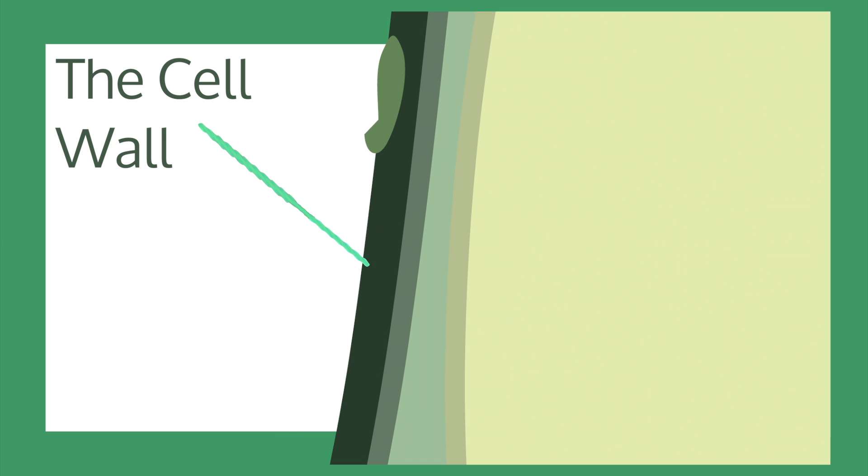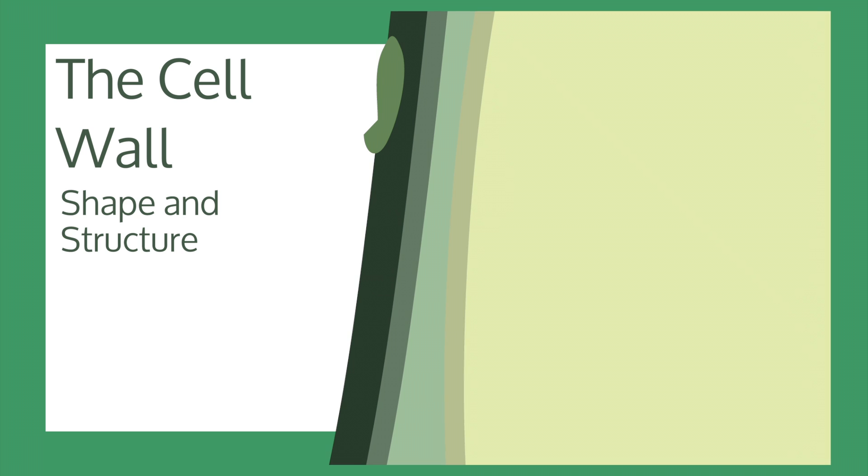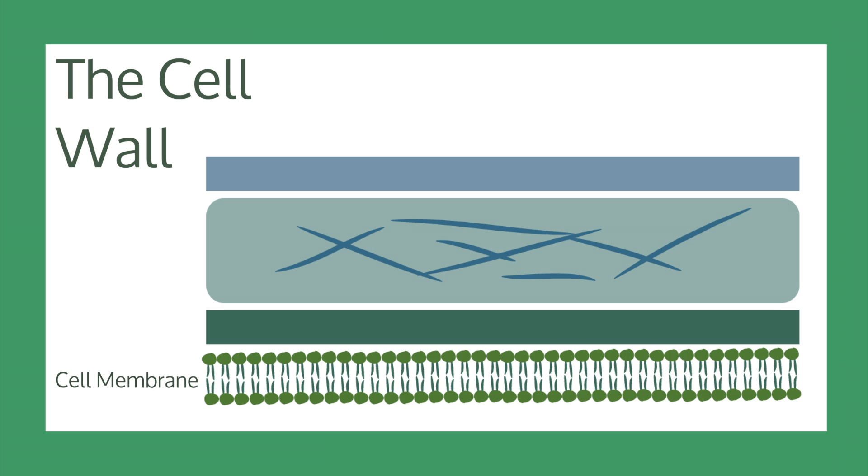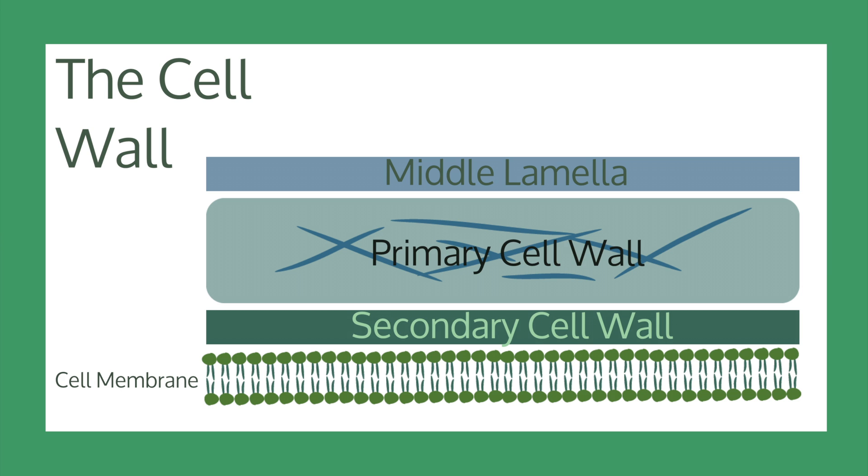Next up, there is the cell wall. The cell wall is found just outside the cell membrane, and it helps keep the shape and structure of the cell. Like the cell membrane, the cell wall can choose what it lets into the cell, so it also defends the cell against harmful substances. The cell wall is made up of three different sections: the middle lamella, the primary cell wall, and the secondary cell wall.